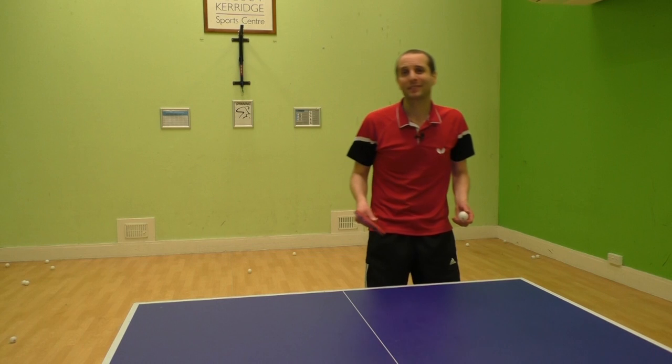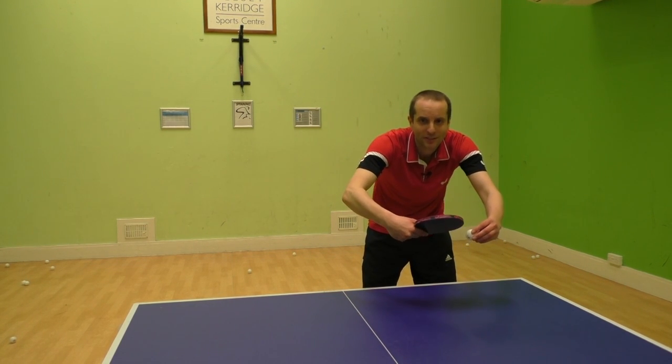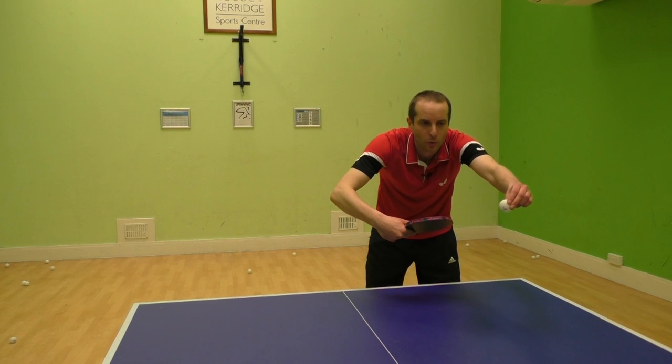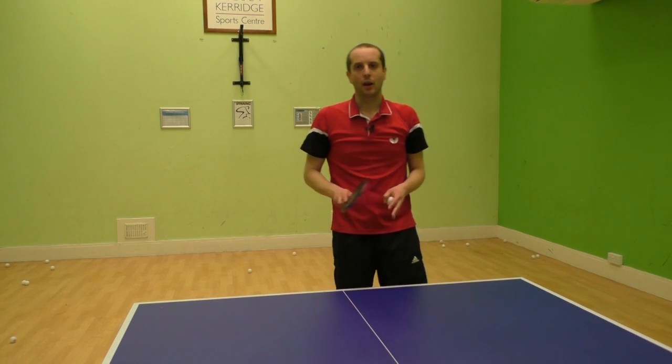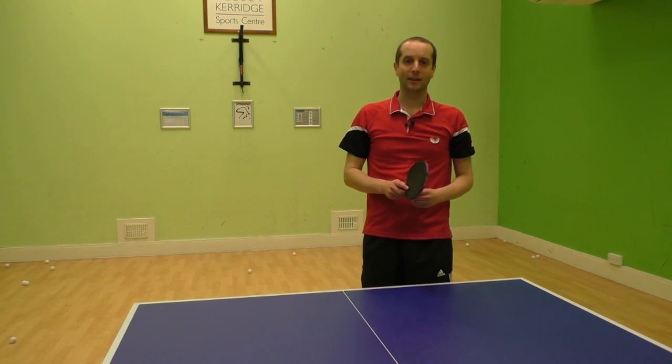So from that clip you can now see Nila's bat angle is much more closed. She's staying low and the ball goes low over the net, and that's going to make it much harder for me to attack the next ball.